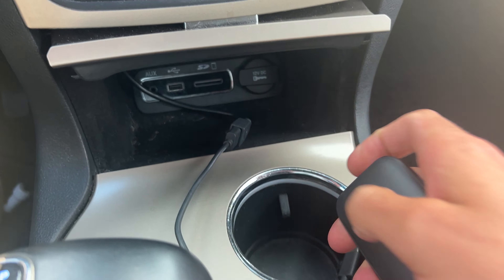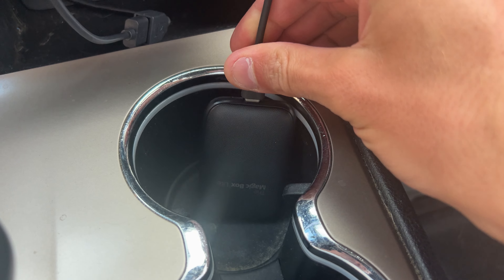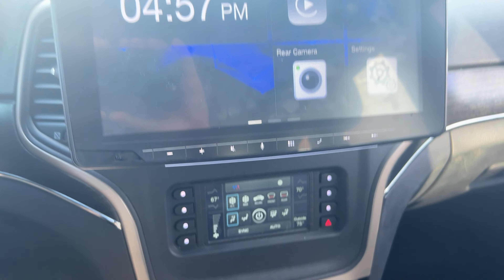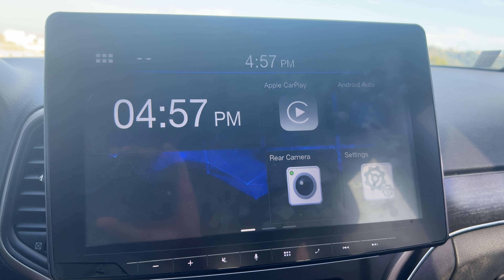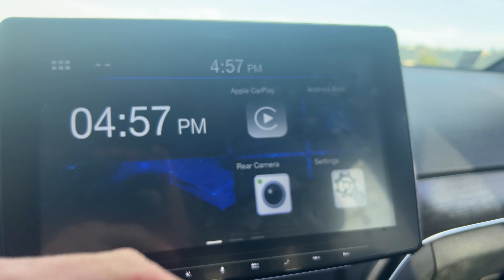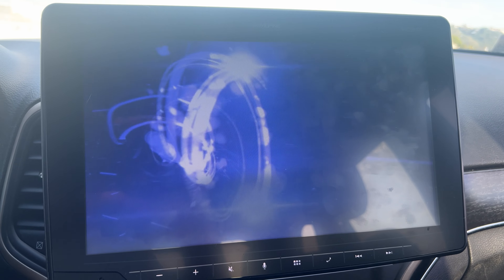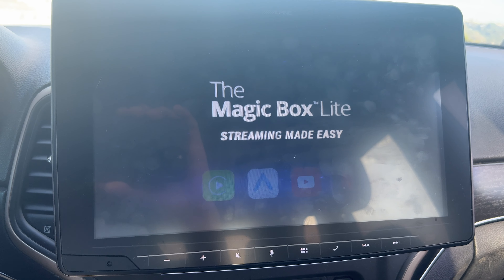We are using an aftermarket Alpine. This works on any car with a wired CarPlay connection — it's a USB-C connection. So we've got our USB-C here that's going to go into the Magicbox Lite, and then a USB-A that goes into the CarPlay port. We're going to get this connected, throw the Magicbox Lite in, and make sure it gets fully connected. You'll hear it click, and then you'll see a little LED status symbol.